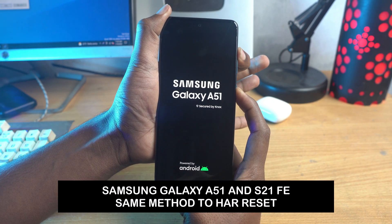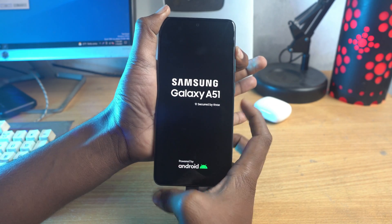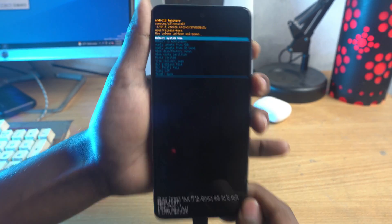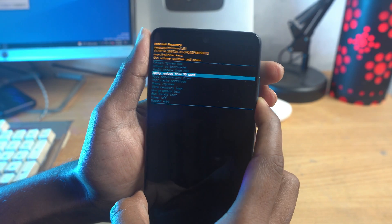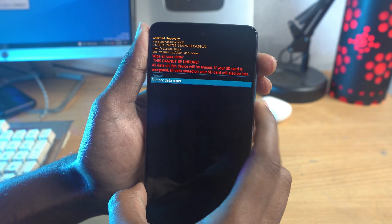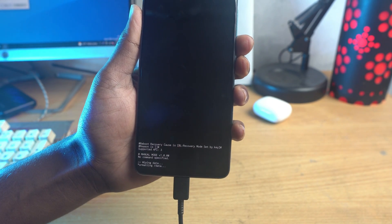After some time, release the power button and keep holding the volume up button. Boom — look, it worked! Now just select wipe data, factory reset, factory data reset. That's it — it's very simple.